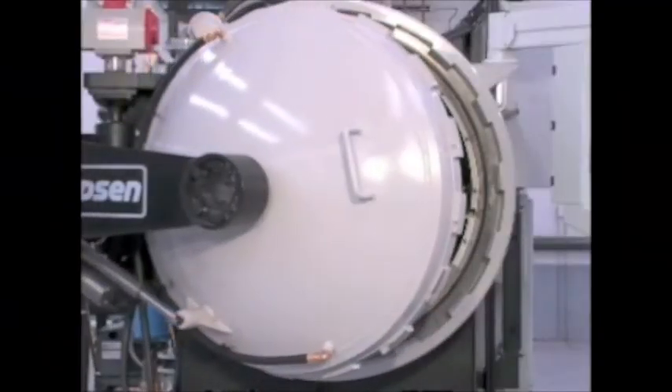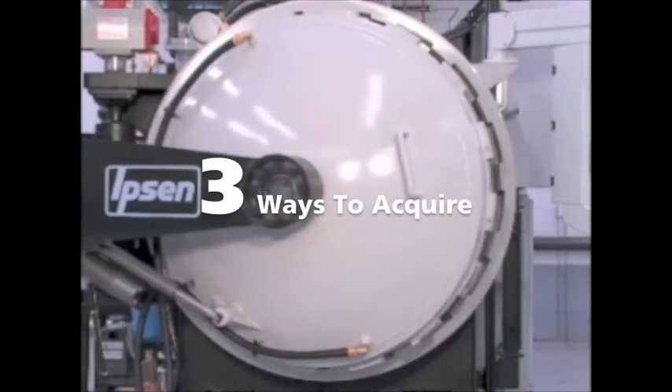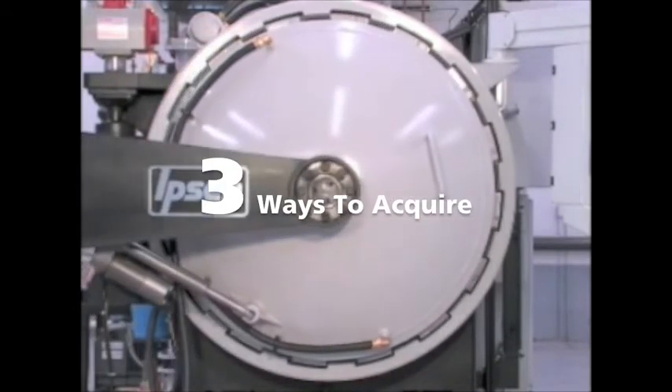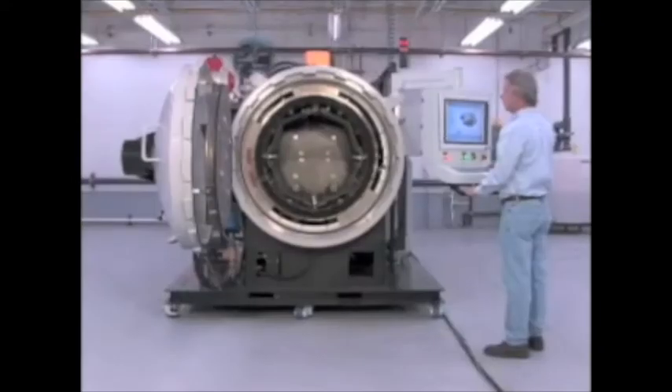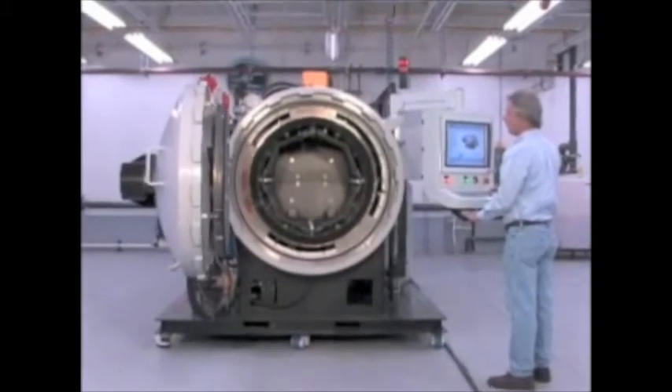Titan is extremely affordable. Rent, lease or buy options are available to meet your cyclical demands or cash flow needs. The versatile Titan is the best way to add heat treating capacity to your facility.